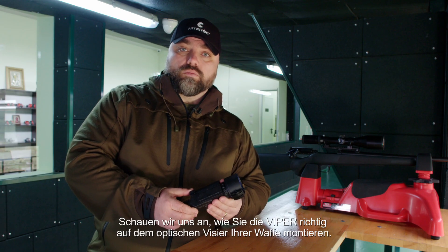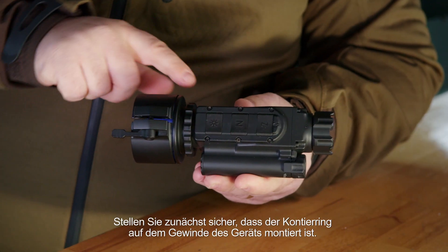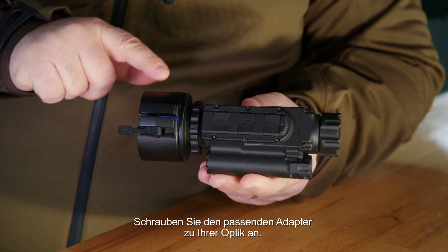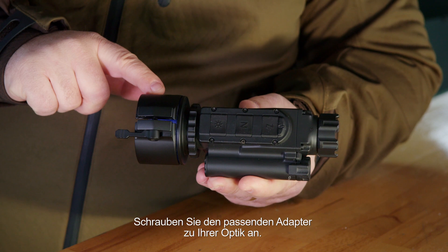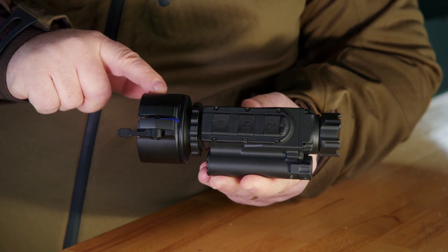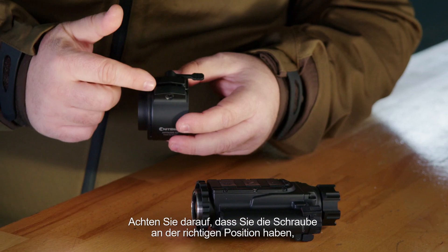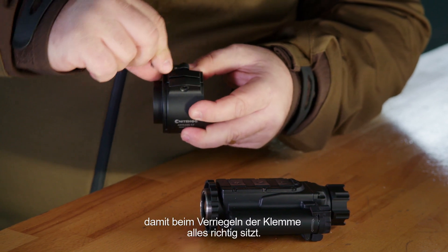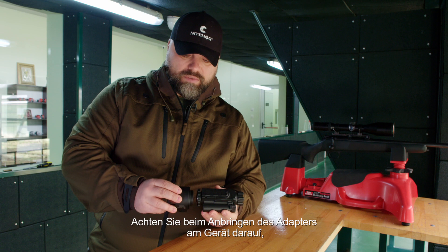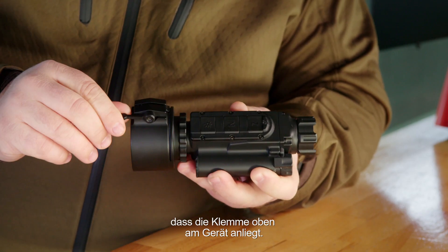Let's look at how to properly mount the Viper on the optical sight of your gun. First of all, make sure that the countering is mounted on the thread of the device. Then screw in the appropriate adapter of your optics. The adapter must be properly selected according to the outer diameter of the front lens of your optical sight. Make sure that you have the screw at the appropriate position so that when you lock the clamp everything fits correctly. When adding the adapter to the device, make sure that the clamp ends up on top of the device.